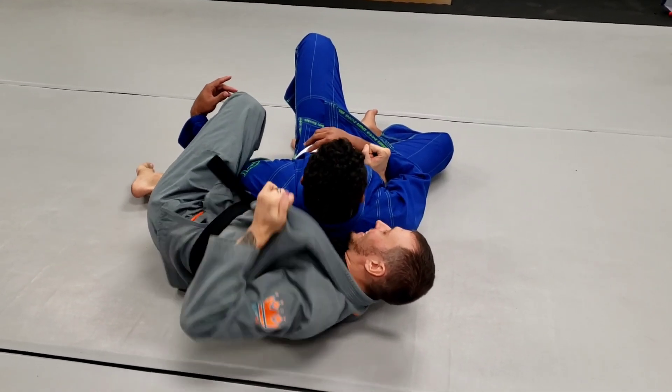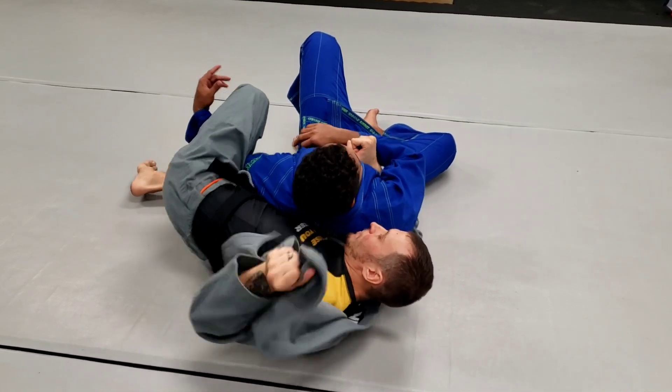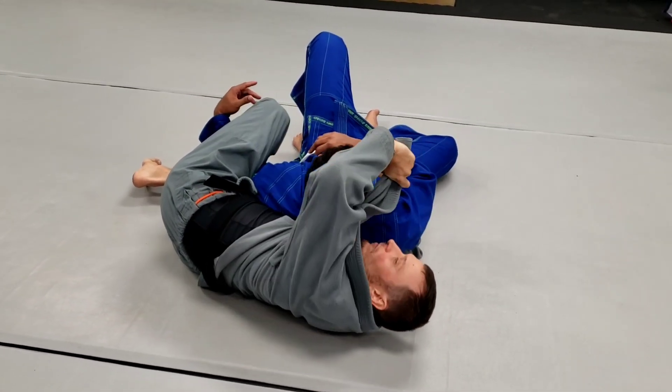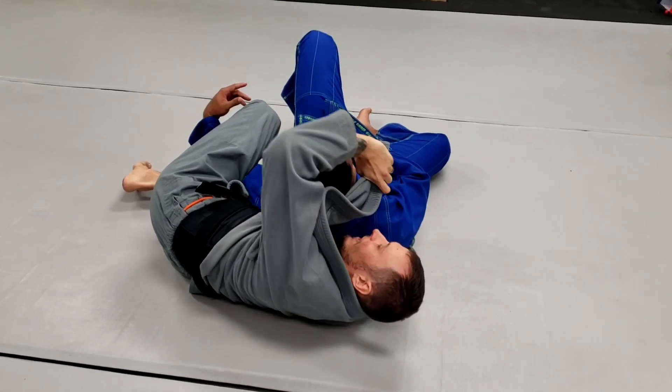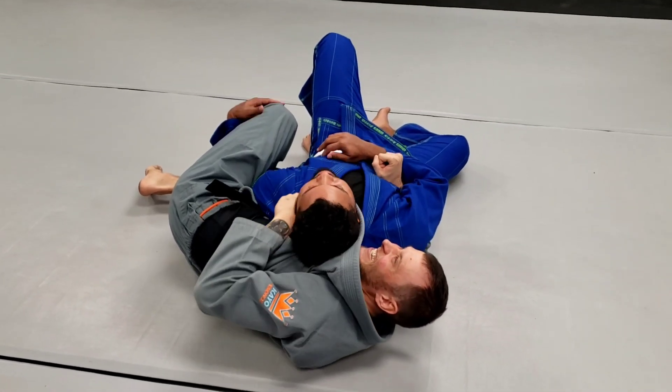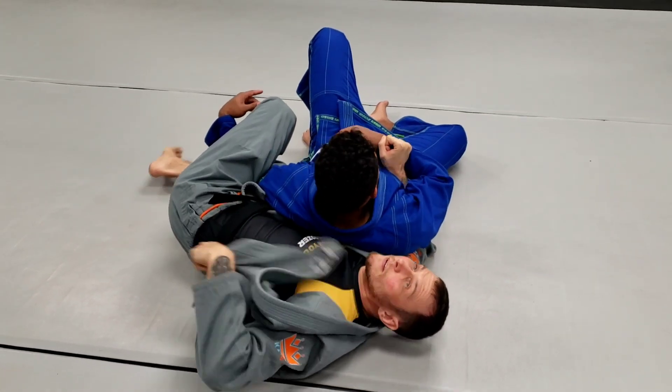The second is I'm going to take out my top lapel. Look how I keep my elbow up — I keep my elbow up to loop this around his neck, and we're going to choke him with our own lapel.